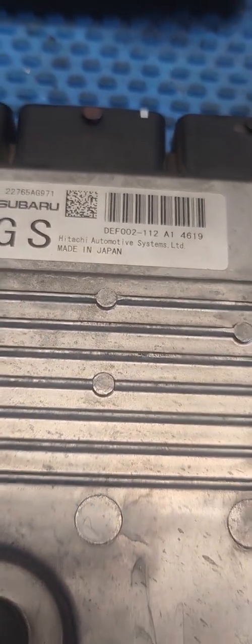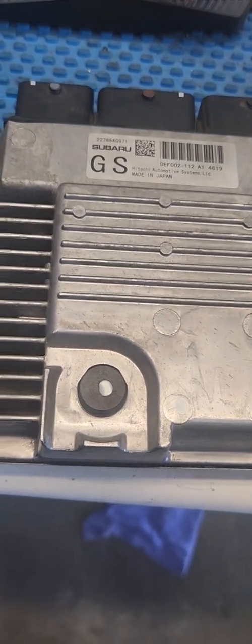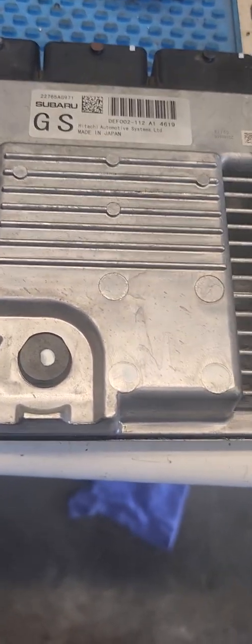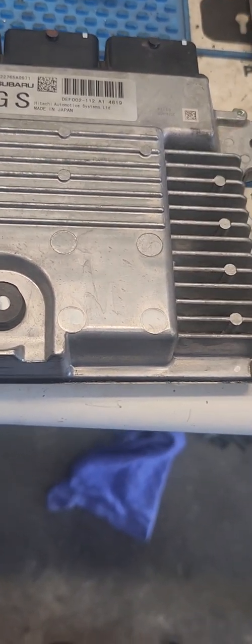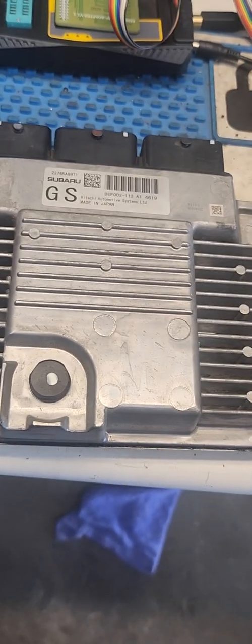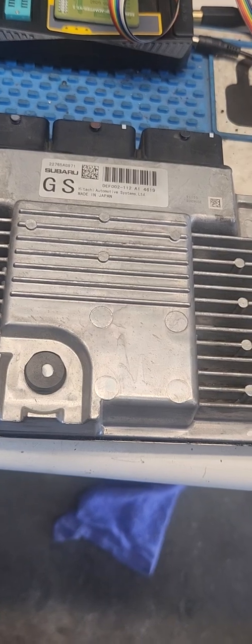If you have a Subaru with the camshaft timing code B0016, 17, 18, or 15, and you know your timing is dead on but you cannot clear the fault, it is because the learned BBT position values are stored in an EEPROM and cannot be cleared once they are skewed far away.